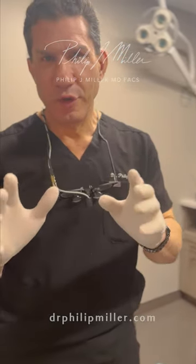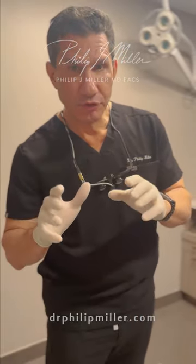Dr. Miller here. What's the latest trend in deep plane facelift surgery? And the answer is the hemostatic net.